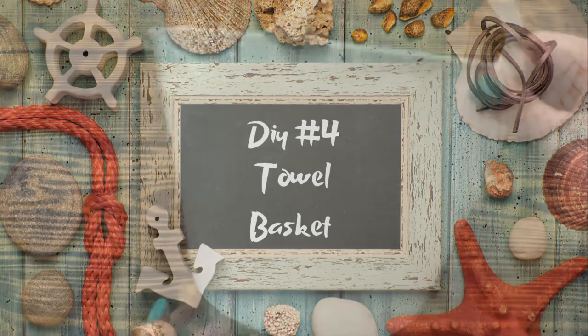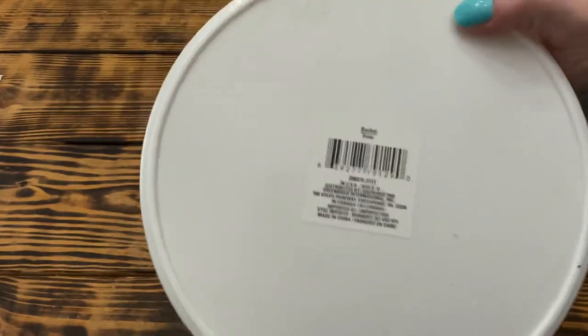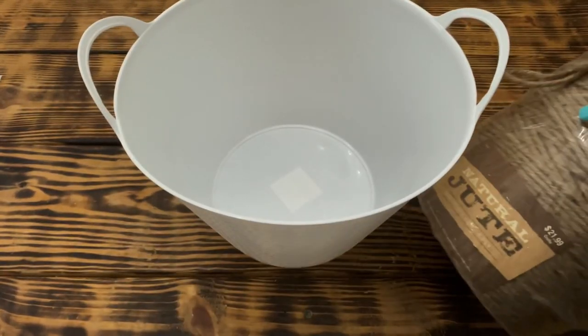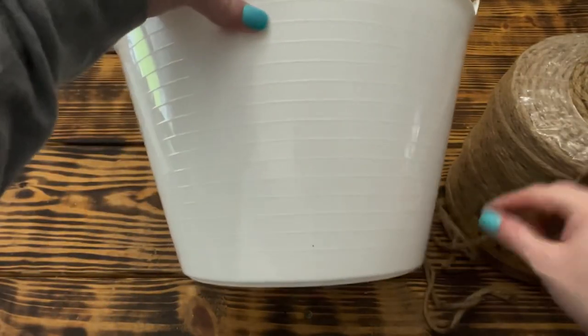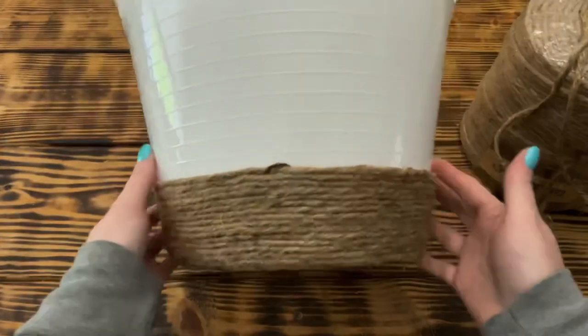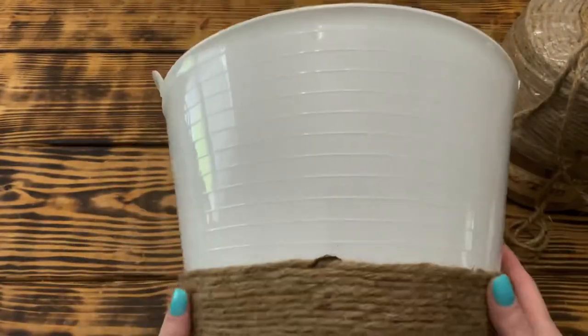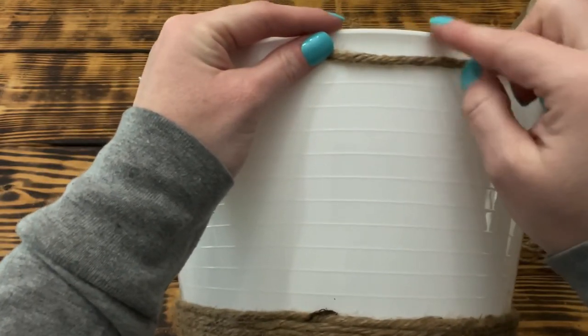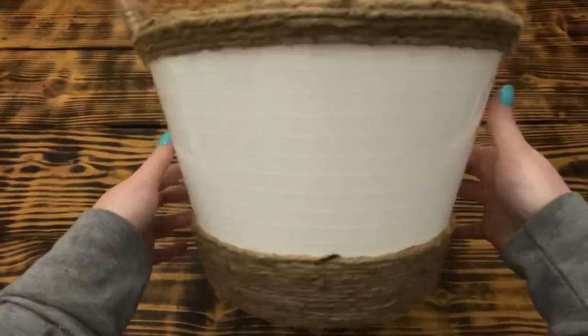Let's get into DIY number four. For this project I'm going to use one of the large white baskets with handles from Dollar Tree. Just like in the last project, I'm going to use the same jute cord and wrap the basket halfway up so all the projects look cohesive. Once that was done, I went ahead and wrapped the very top ring of the basket along with the handles with the same jute cord.